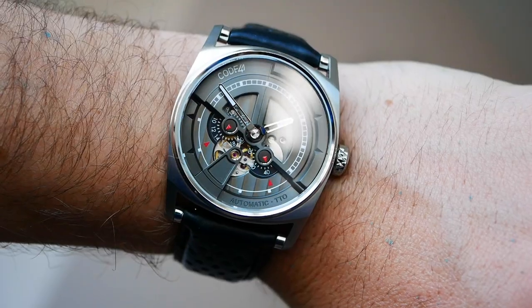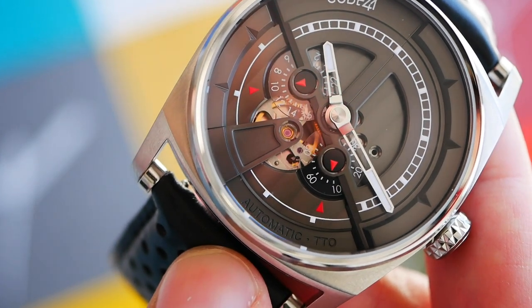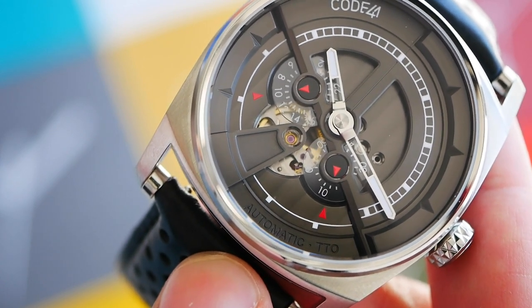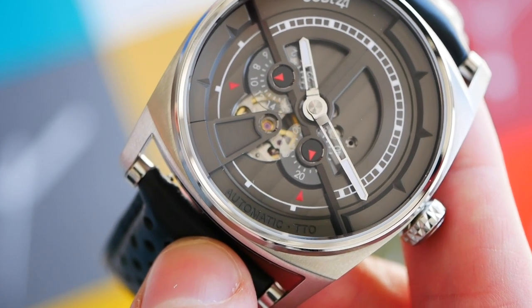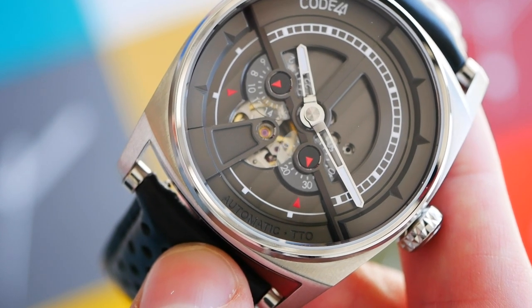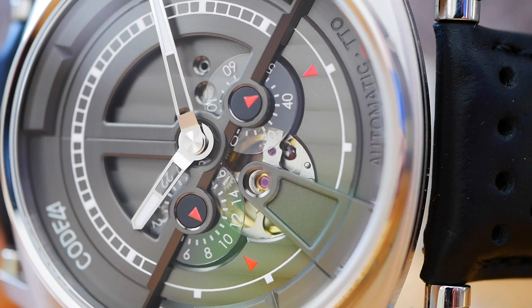The only thing you can see of the movement is the open heart at 7 — Miyotas aren't the nicest looking, but what you can see does look to be nicely finished. I personally love to see an open heart and movements ticking away, and I think in this instance it works really well and is tastefully done. Specs: 42 hours power reserve, 21,600 beats per hour — so 6 ticks per second — 21 jewels, hand and automatic winding, and a hacking seconds hand. The accuracy is a little disappointing; within 10 seconds would have been preferred, but within 15 seconds is acceptable at a push.